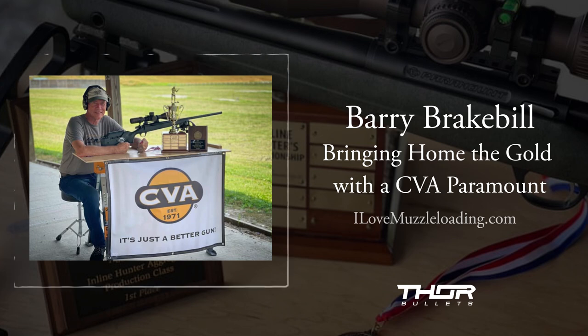Everybody I talked to, when they heard I'd made the change from Knight to CVA, said 'man, you just won a national title — why are you changing guns and changing bullets?' I said I just felt like it was time to do something different. I knew they had a good product. I don't know if that competitive scene was a game they really thought they wanted to be in. After I made contact with them — and they didn't seek me out, I sought them out — they agreed to take me on. We didn't really say a whole lot to anybody about it because I wanted to get my hands on one of the guns and start running some tests.